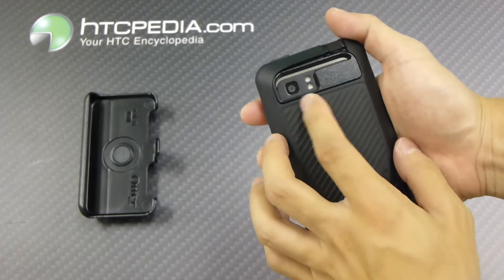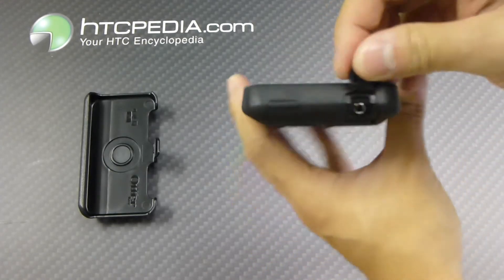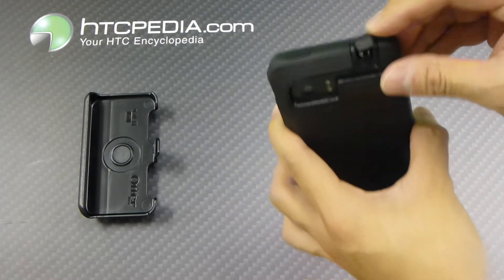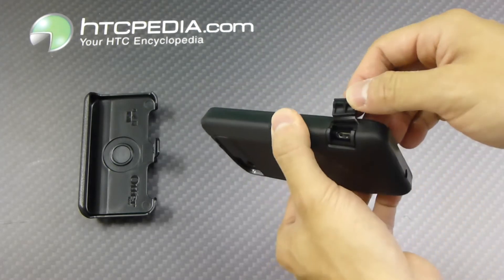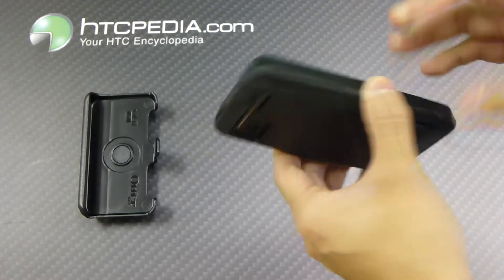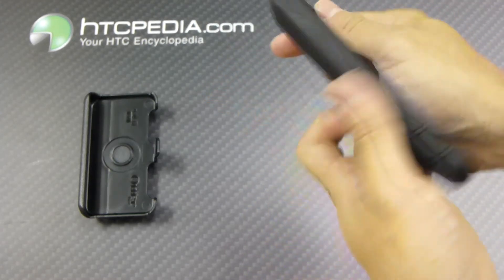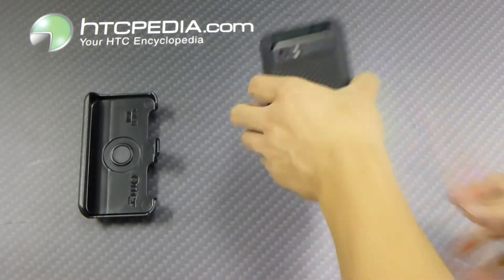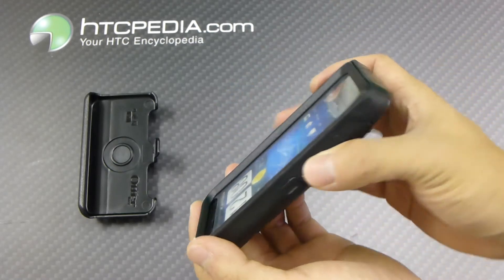It has cutouts on the back for the camera flash and the speaker grill. There's a nice little cutout on top for the headphone jack, which has a little dust flap. On the side for your charging port, it also has a dust flap. Note that your volume rocker and your power button will be covered by the case. Also note that this case does have a very big raised edge, so if you happen to drop your phone flat on its face, it gives some extra protection for the screen.